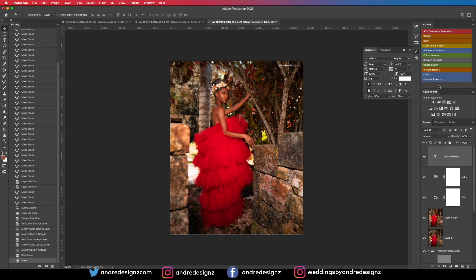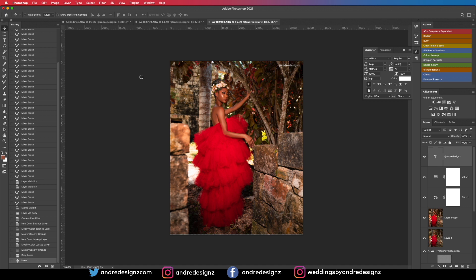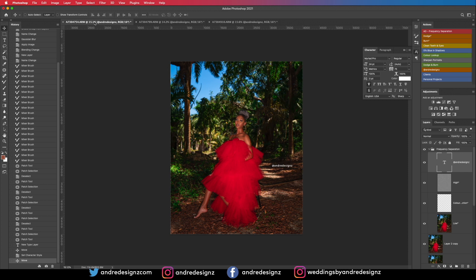If you don't have a shortcut like me, go to File > Export > Save for Web and make sure you're saving it at 1080 — the height will adjust automatically. Save it wherever you want and it will be perfect for Instagram. If you've learned anything from this video, give me a thumbs up, like, share, and subscribe for more videos. Thank you, bye!